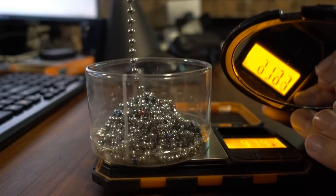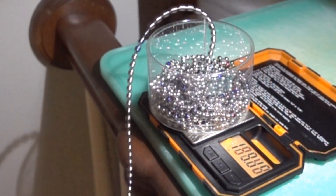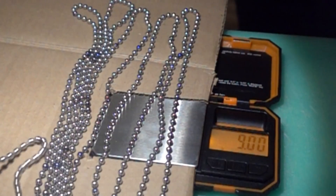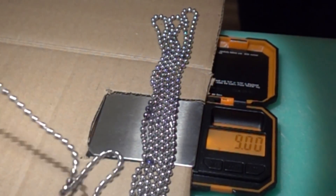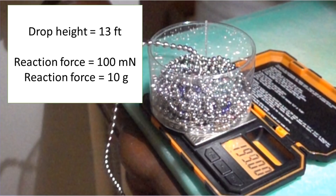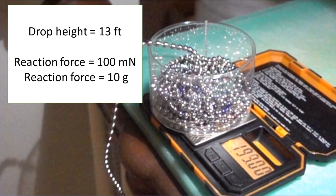The math does seem to show that a reaction force is necessary for the chain fountain to form. If this reaction force is real, why hasn't anyone measured it yet? I went out and bought a scale, measured its reaction time, and weighed a bead chain on it, all so I could measure the reaction force myself. As it turns out, the LCD screen on the scale doesn't update nearly fast enough to be useful. I also tried mounting the scale under the horizontal fountain, but it mainly measured the extra rows of chain pushed onto it. Based on my calculations, if you dropped the chain from 13 feet, the reaction force would be around 100 millinewtons, which would read as 10 grams on a scale.